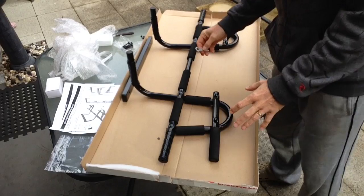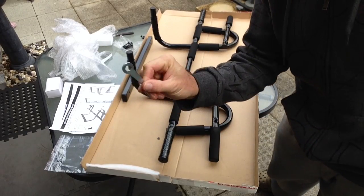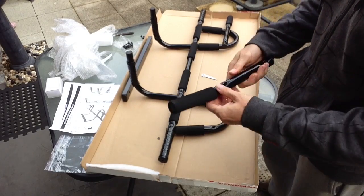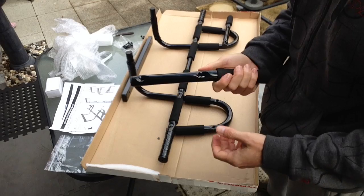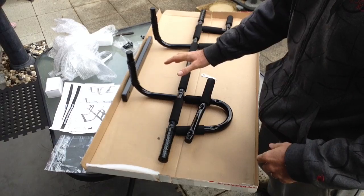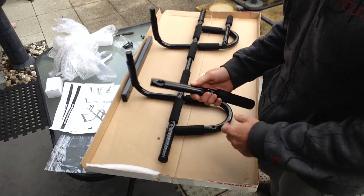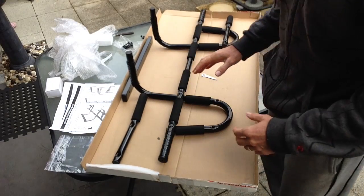I've partially assembled it here and I'm just using this tool that came with it. One thing that surprises me is the quality of this thing. The metal is heavy gauge metal, it's fairly solid, these bars are really solid so they're not going to bend or break. I'm surprised you can get this type of quality for under $30.